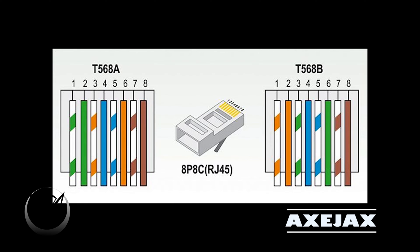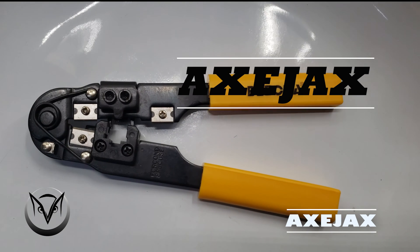You can use either of these to make your cables, but remember the color code or pinout that you choose has to be the same on both ends of the cable. So if you go with T568A, you make the same pinout on point A and the same pinout on point B of the cable.